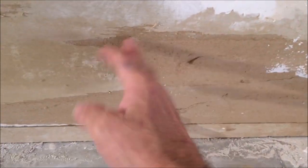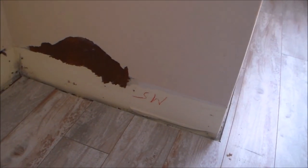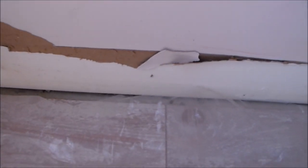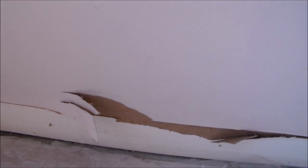Do you need to fix torn drywall paper? Then you need to watch this. On this project the homeowner removed the baseboards without scoring the top, so it peeled up the drywall paper. As you can see it's brown, and I'm going to have to prime that and then skim it out. Here's a closer look — it's just kind of flapping. If you just mud over that it's going to bubble and blister, so there's a step you have to take before you do any mud work.